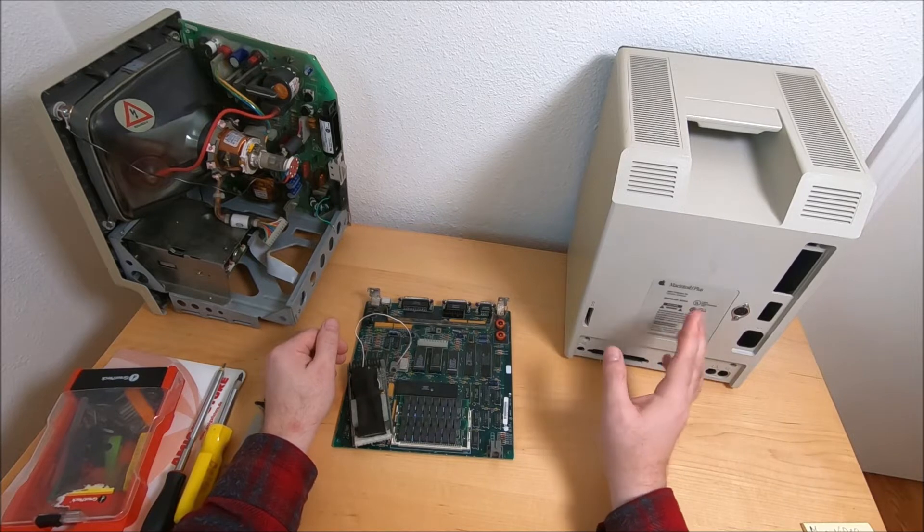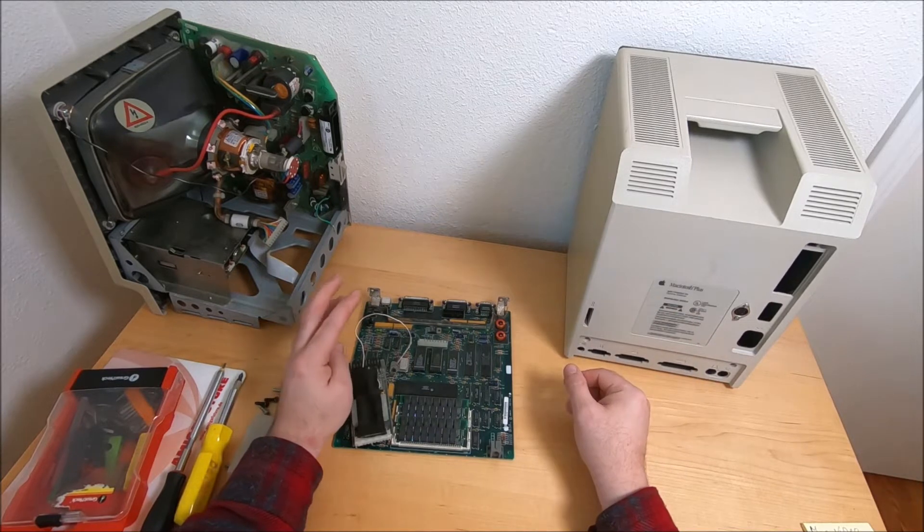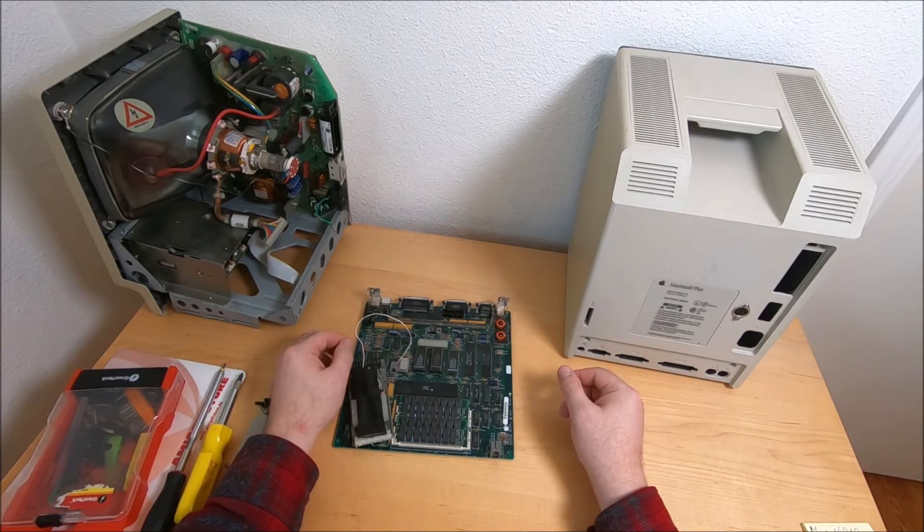A couple weeks ago I did pick up this Macintosh Plus with an additional Macintosh SE as spare parts, because both of them don't work — at least according to the previous owner.